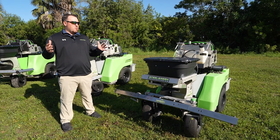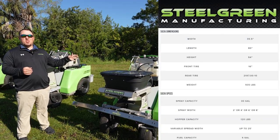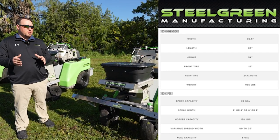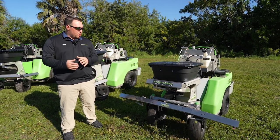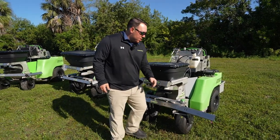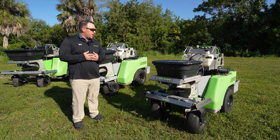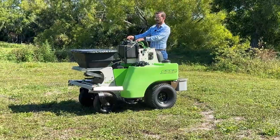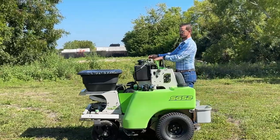We're going to go through the basic overview of all these machines and talk about different specs and capacities. Starting with our smallest unit, the SG-36, this model is made to go through three-foot gates, making it ideal for smaller properties. It features two 15-gallon saddle tanks giving you 30 gallons of total capacity, and an eight-foot spray boom that does break away so you can fold it in and also spray tight areas with just the center section. On the granular side, it features a 120-pound hopper with a variable spread width from four to 25 feet depending on what granular you're throwing.